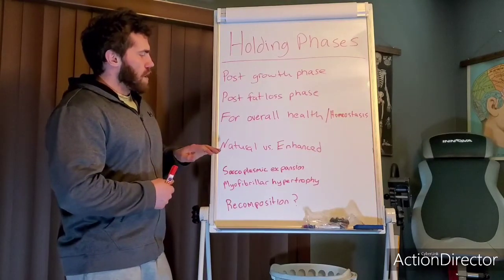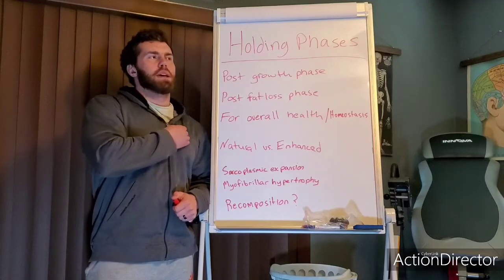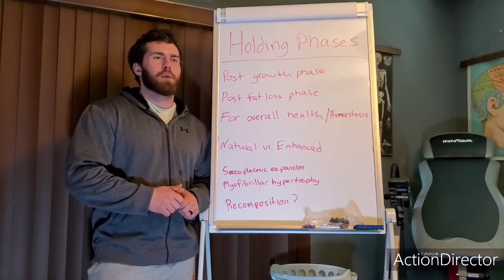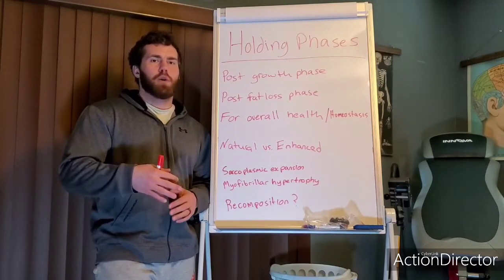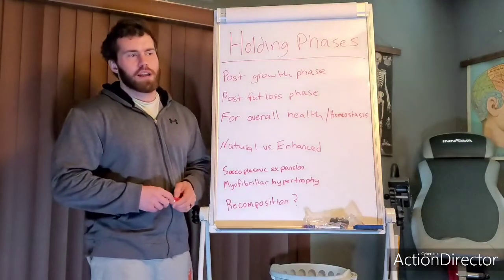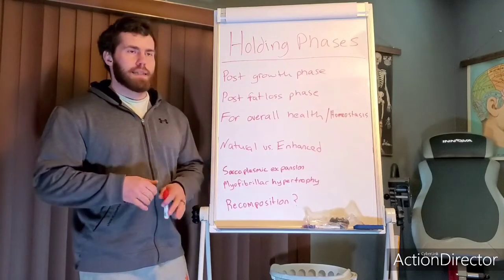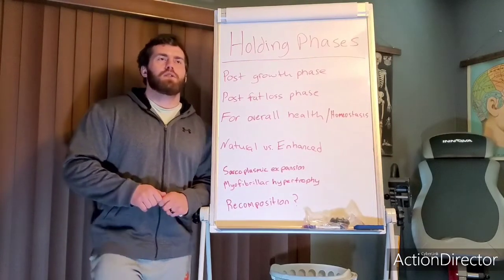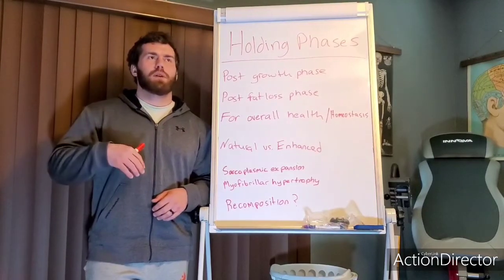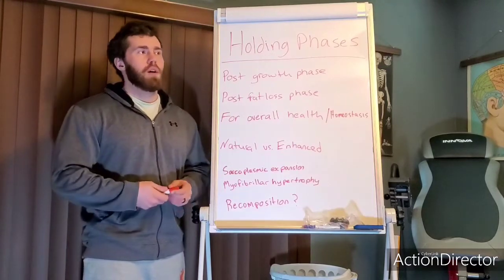We'll start with the natural athlete. When you're in a calorie surplus and gaining weight, we typically get to a point where partitioning and insulin sensitivity start to go down, body fat accrual happens, and at some point we probably need to pull back. The ratio of muscle to fat gain becomes unfavorable — you're putting on more body fat than anything — and that's when we're in a very inefficient state.